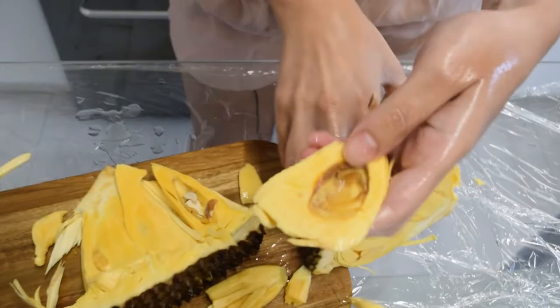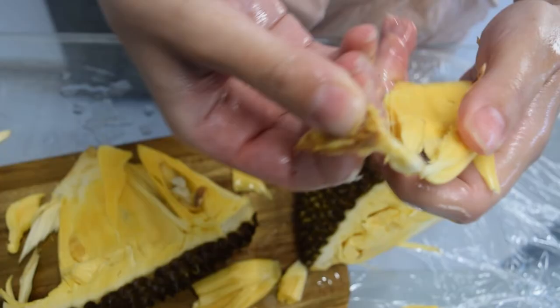So this is the little sacs that the seeds are in — this is the seed, this is the pod. Why is it not soft? Hmm. Hold on, let me close my eyes.